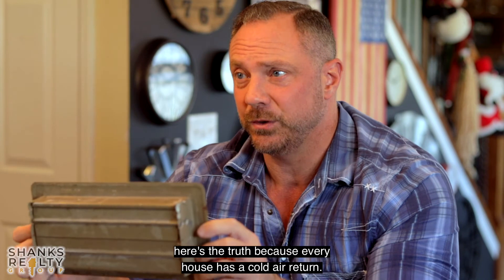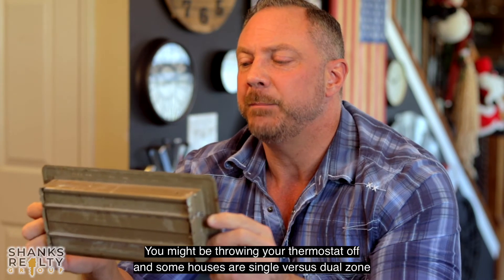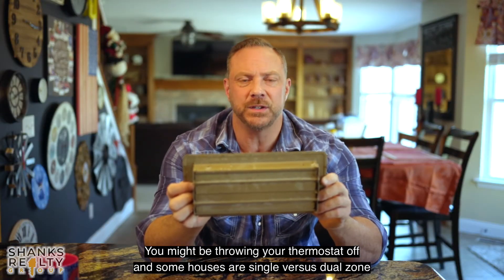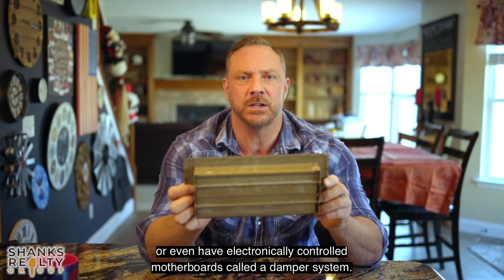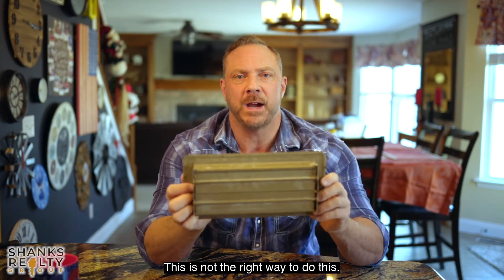Well, here's the truth. Because every house has a cold air return, you might be throwing your thermostat off. And some houses are single versus dual zone or even have electronically controlled motherboards called a damper system. This is not the right way to do this.